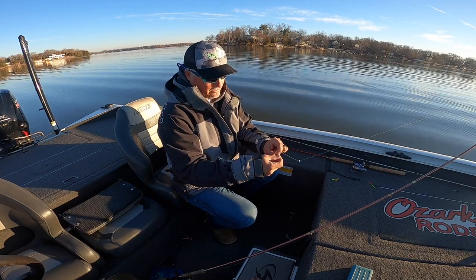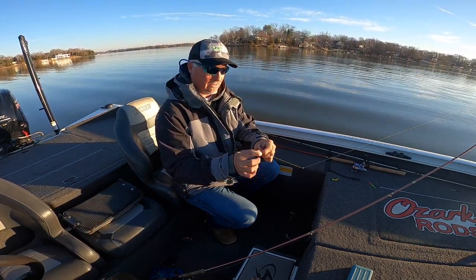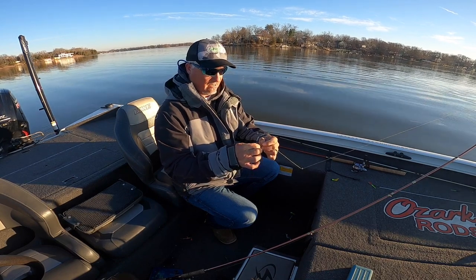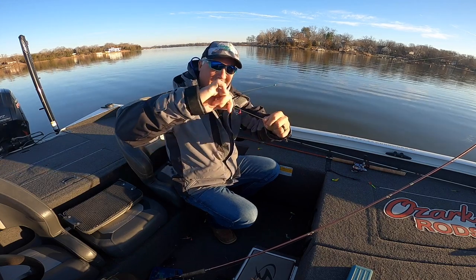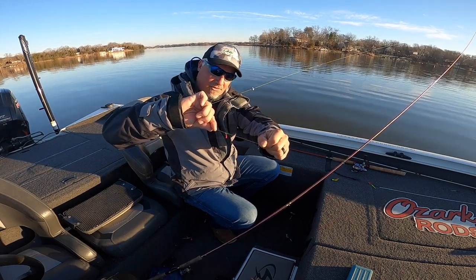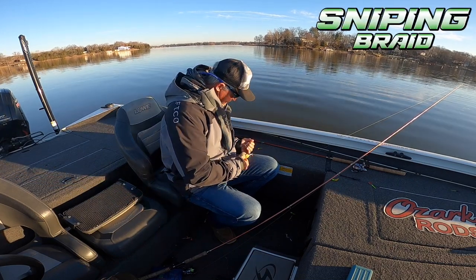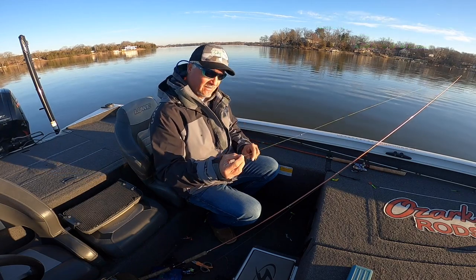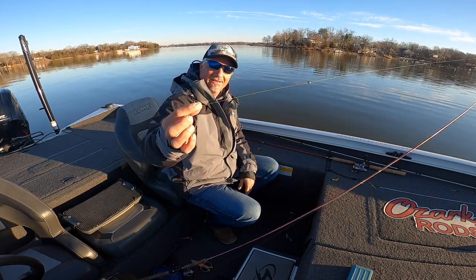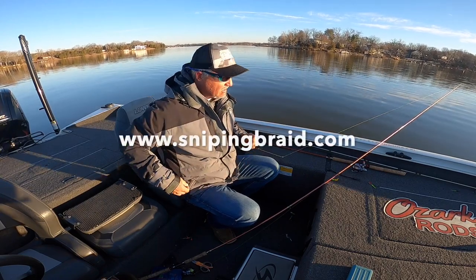Right to the jig head — I twirl it around, then put it right back through the loop. There it is — we got it through — and that is the perfect loop knot. I tie my sniping braid straight to the jig head using a standard loop knot, nothing special. That's your 10-pound sniping braid which I absolutely love.